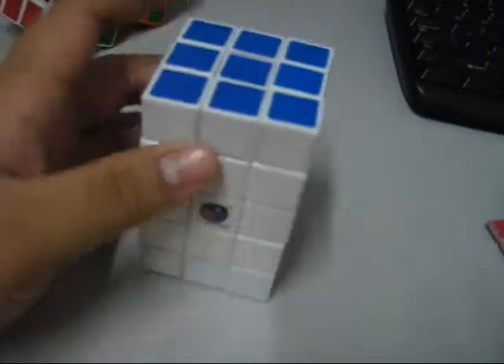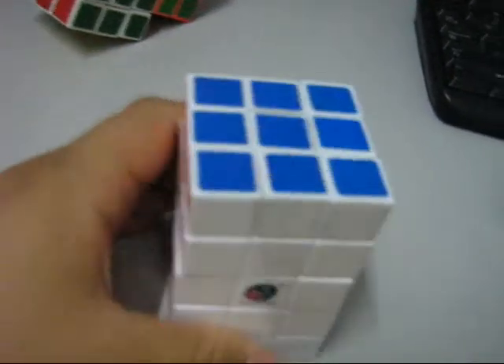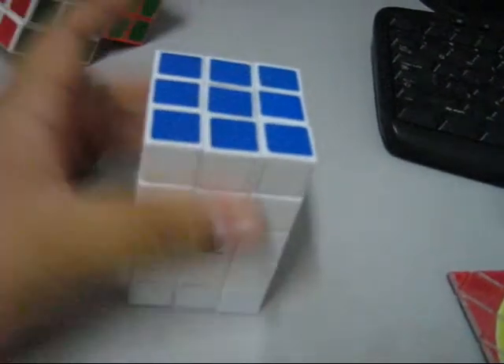Next is my 3x3x5 cube. Actually the solving method is the same as the 3x3 because I just glued this one. This doesn't actually work — you can't use this part or this part. But sometimes when you're solving it, it's quite confusing. You get a shape like this and you get confused.